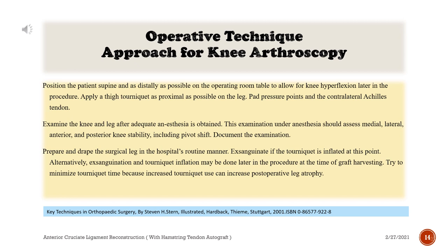Operative technique — Approach for knee arthroscopy: Position the patient supine and as distally as possible on the operating room table to allow for knee hyperflexion later in the procedure. Apply a thigh tourniquet as proximal as possible on the leg. Pad pressure points and the contralateral Achilles tendon. Examine the knee and leg after adequate anesthesia is obtained. This examination under anesthesia should assess medial, lateral, anterior, and posterior knee stability.